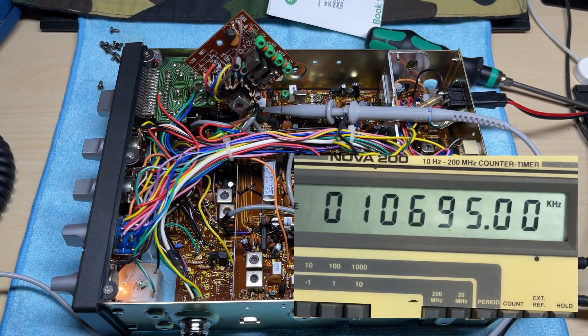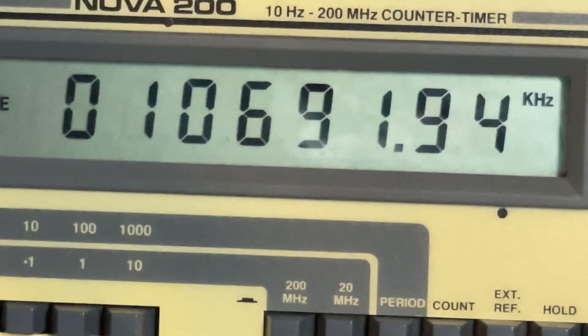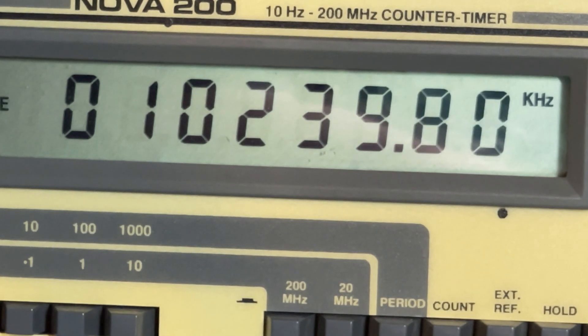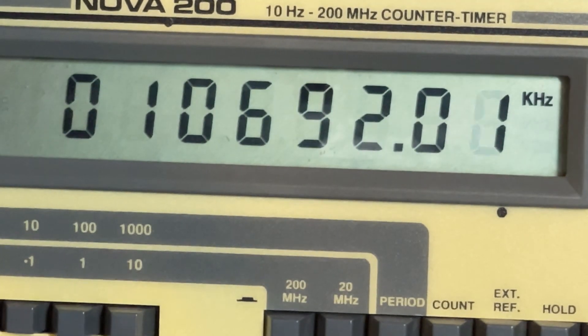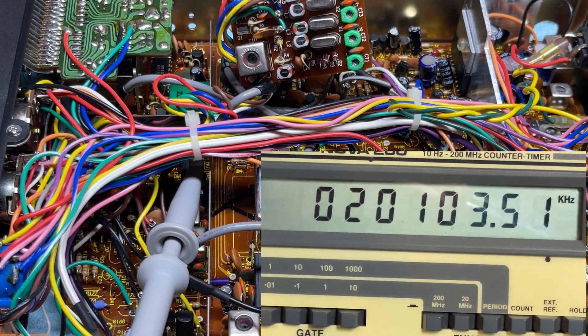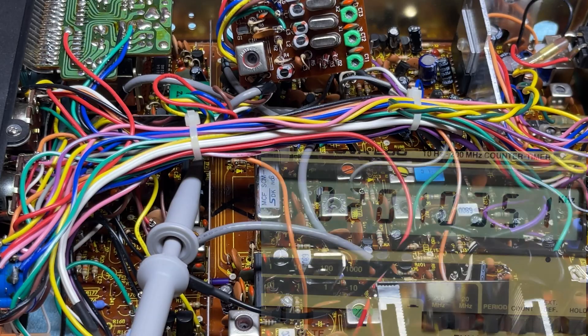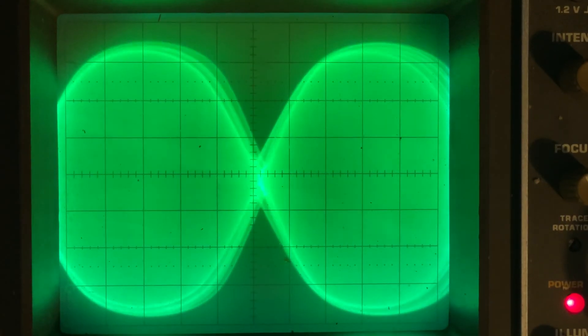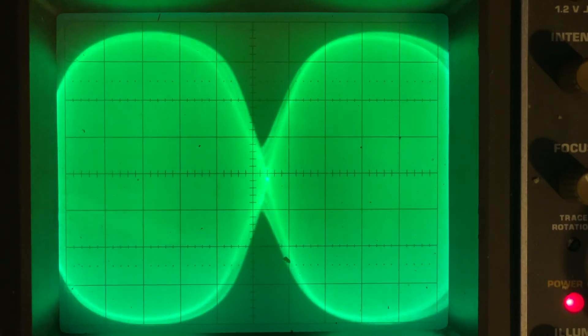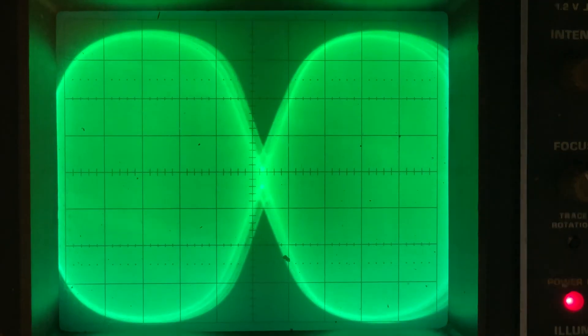Now we're going to check some frequencies. 10695 — I've adjusted to get that on. 10692 just needs a little bit of adjustment, and I forgot to do the 10240 so we'll bring that in — it's close enough. Just checking 10692 and 10695 to make sure they haven't moved. For the LSB offset: 21035 onto the test point. Now the SSB waveform is a little bit strange, and I found out later this is causing issues with the SSB audio, so that's going to have to get looked at a little bit more.